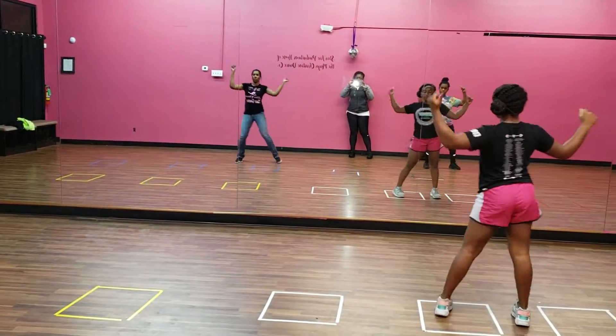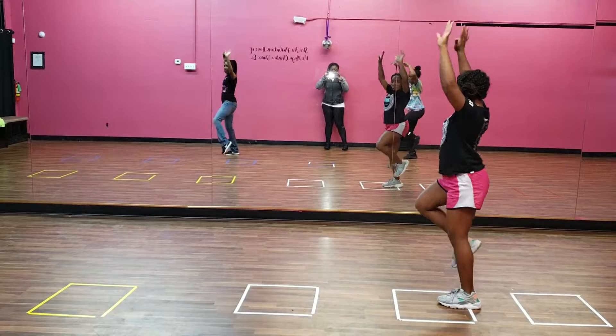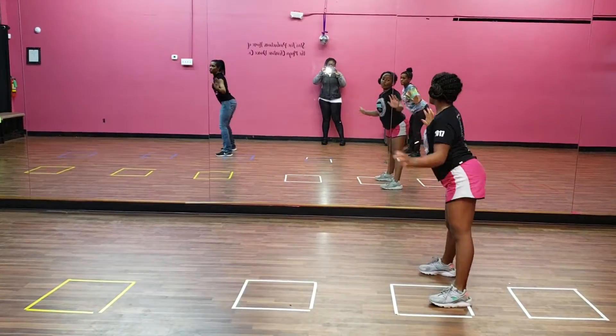One, two, three, four, five, six, seven, close your feet.